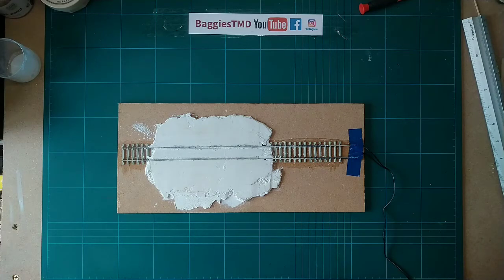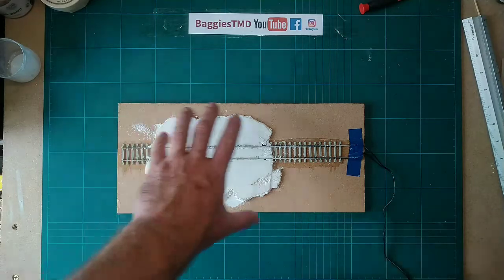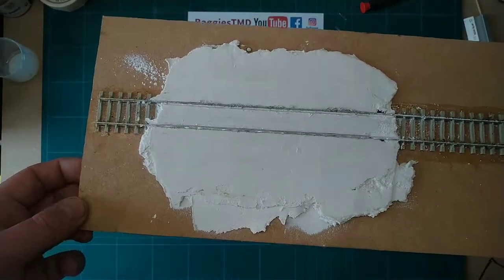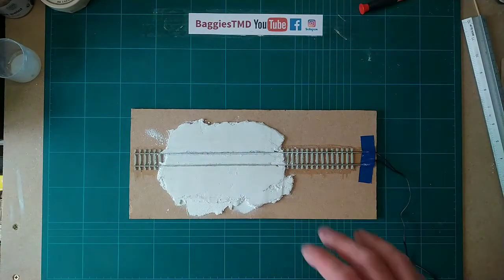Between the two videos all I've done is added a little bit more of the all-purpose filler, just to square it up and smooth out any small lumps and bumps. We'll just let all this dry out now and I'm going to give it a sand down to get it all nice and smooth.